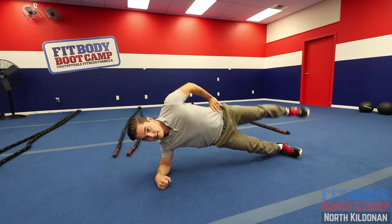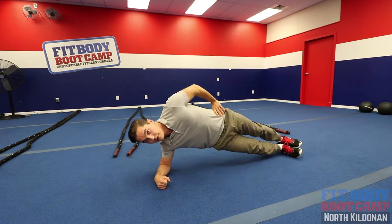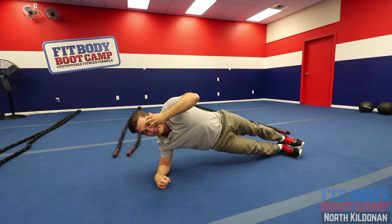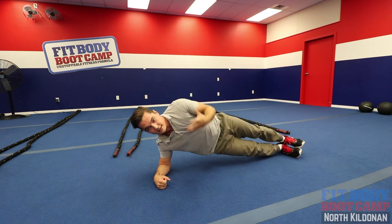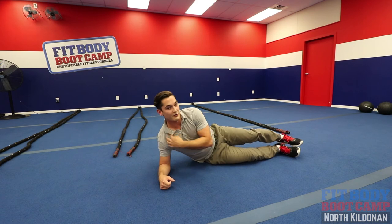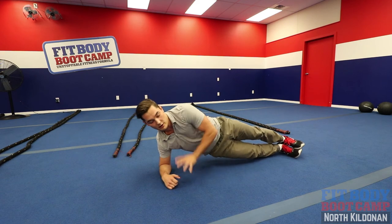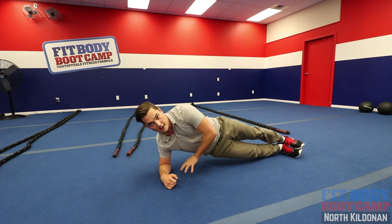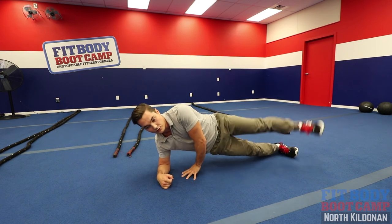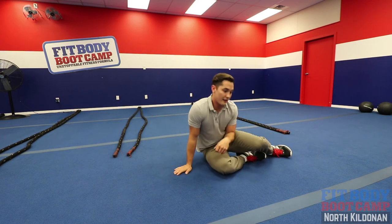Watch that your hip doesn't drop as you lift that leg — try and keep it nice and tight. Once you get through 10 to 15 reps, you're really going to start to feel it in those hips. If you're getting a little shoulder pain, recheck where that elbow is and make sure you're driving into the ground. If you need to, put another hand down for support. You can also get creative — do a bicycle, or those circles from Hip Stability Series Part 1. Mix it up and enjoy.